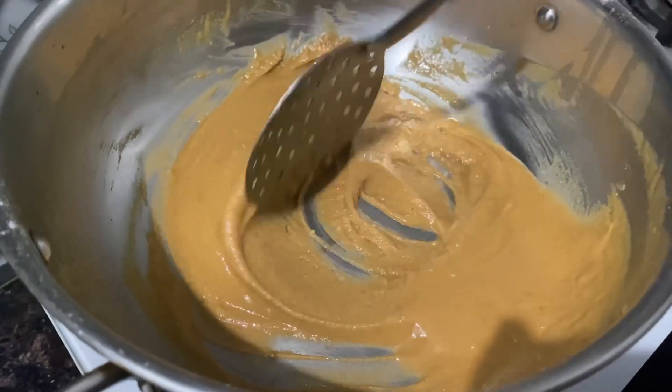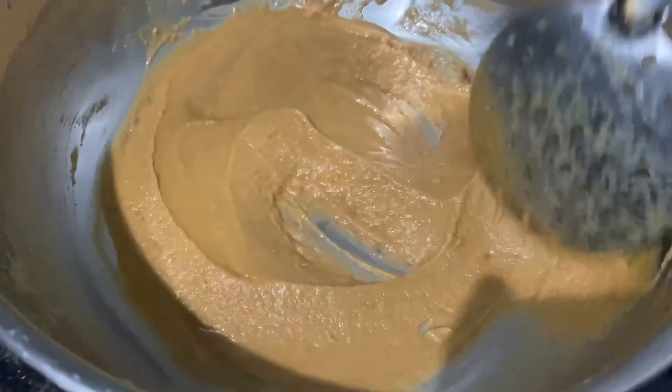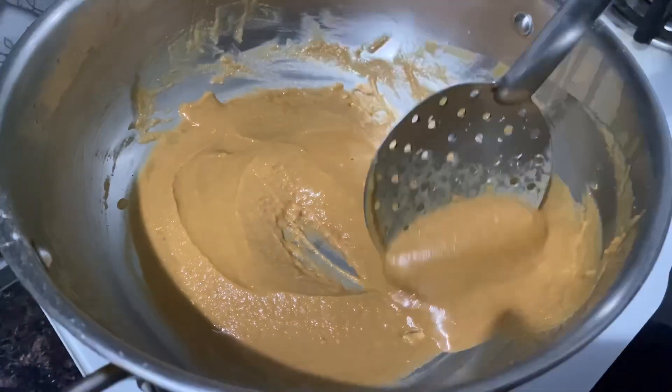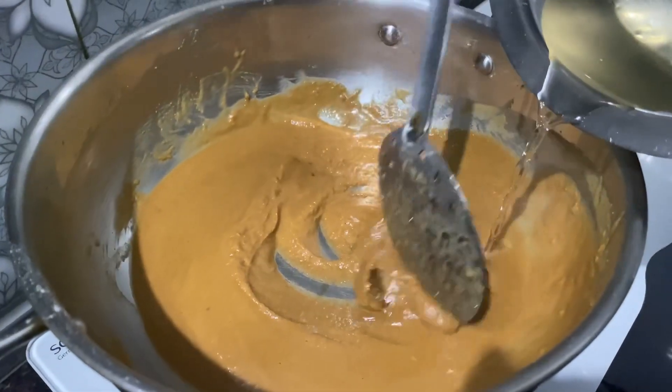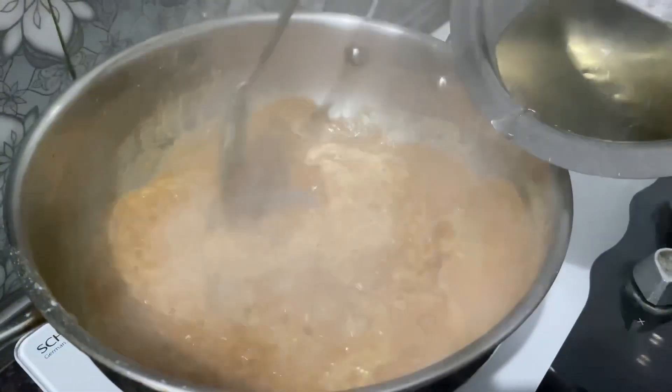As you can see, the color has changed to a nice dark golden brown color. Now let's add the sugar syrup slowly and keep stirring continuously — be careful as this might splutter.